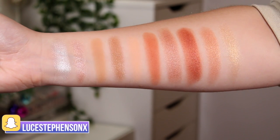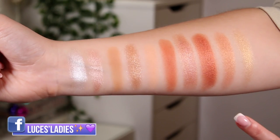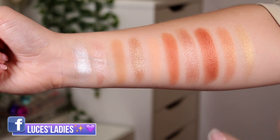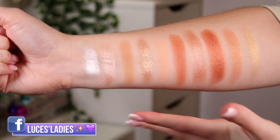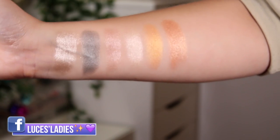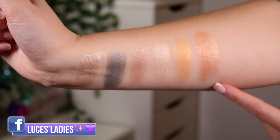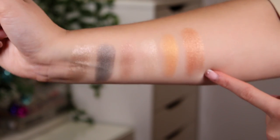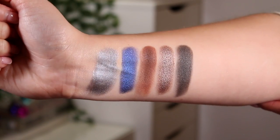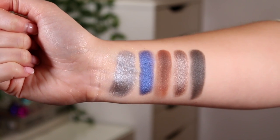Let's do some swatches and then try this bad boy out. The first two rows of the palette — these shimmers are literally buttery soft, especially shade 236 which just melts onto your finger. The third row is a full row of shimmers and is beautiful. Shade 2004 has a very similar texture to 236 — really soft and squishy in the pan. The last row has two mattes and the rest are shimmers. That blue is absolutely beautiful.